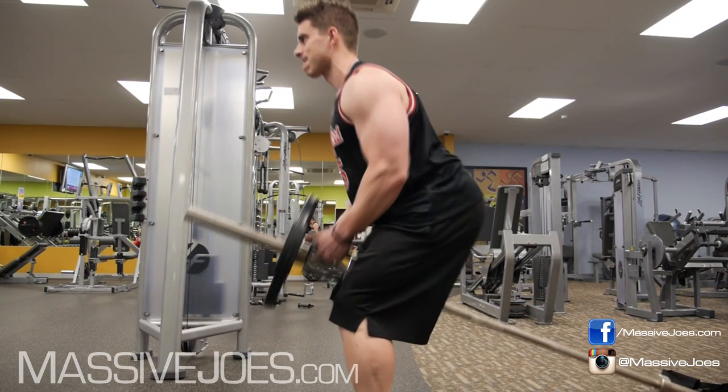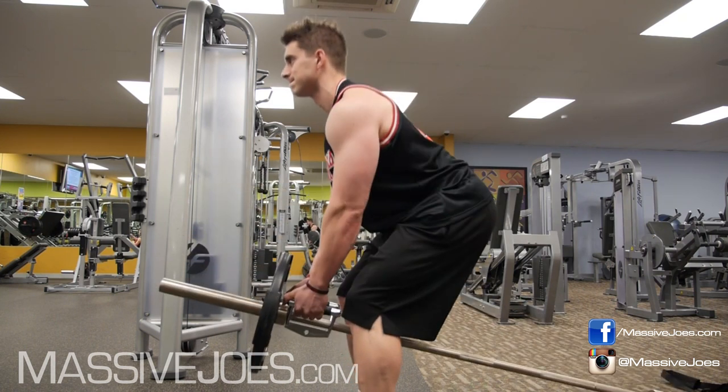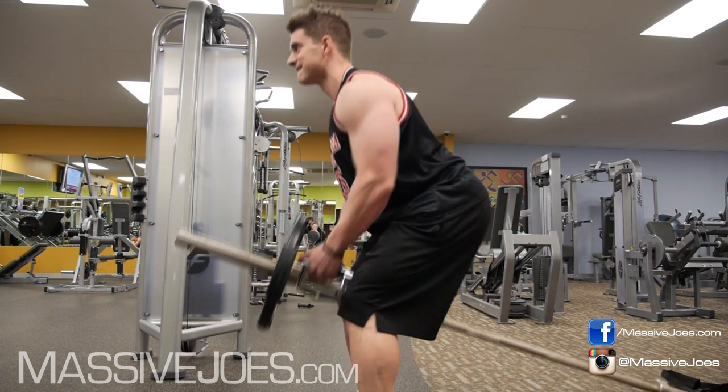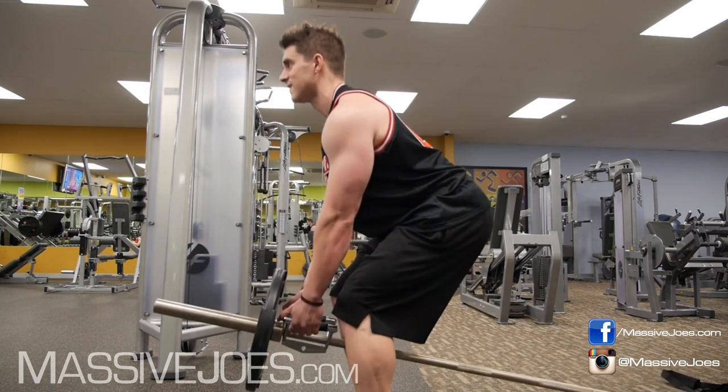The last way to mess this exercise up is the jerk. The typical way to ruin any back exercise is to jerk the weight. Save the jerking for outside the gym — get it out of your training.